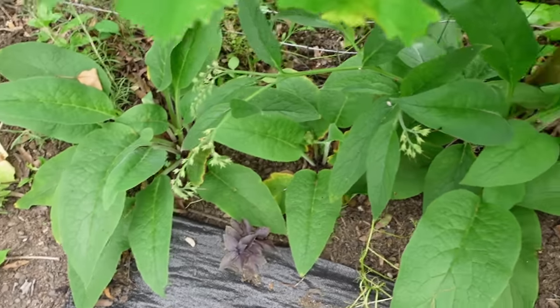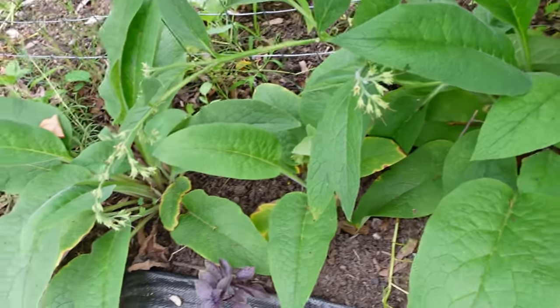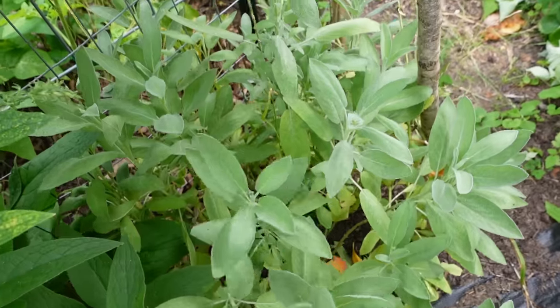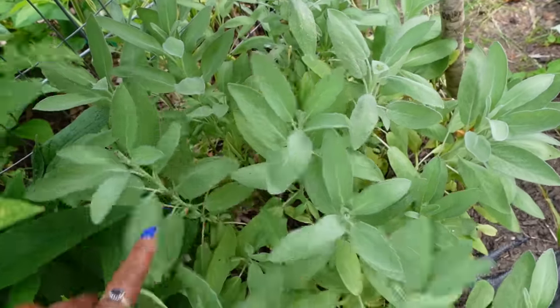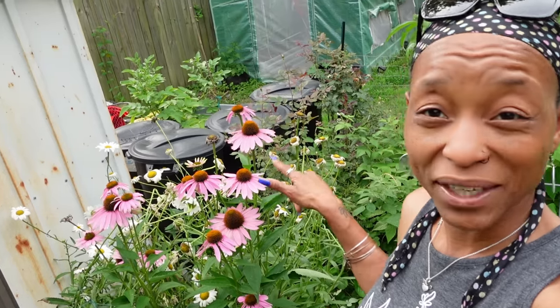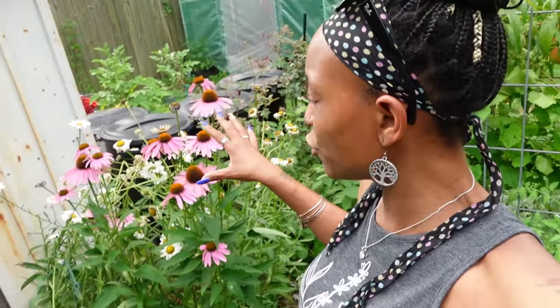Down under the grapevine is a lot more comfrey — lots and lots of it. This comfrey actually spread on its own because I did not plant this much. This sage plant is looking good; now that I have the space I'll be coming out to harvest this too. This peach tree is also looking good — we'll be getting some peaches off that one soon. There's lots more echinacea and I'm going to harvest some of it, but the bees are absolutely loving it.